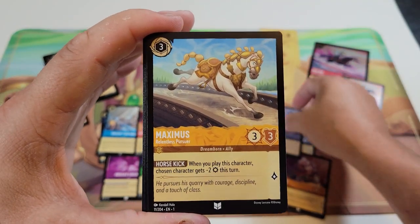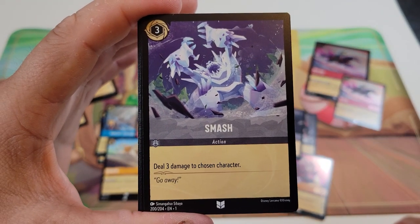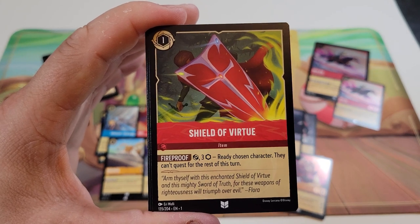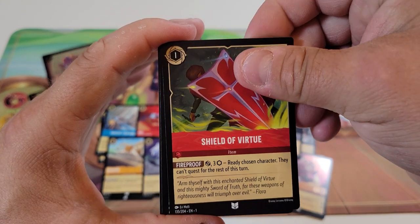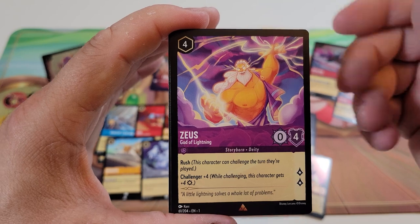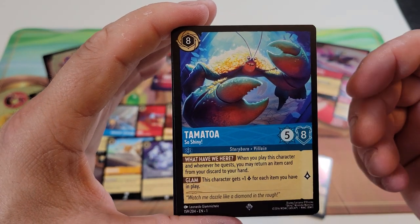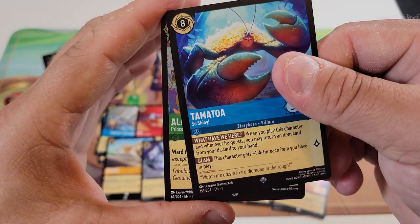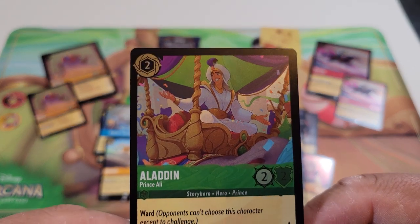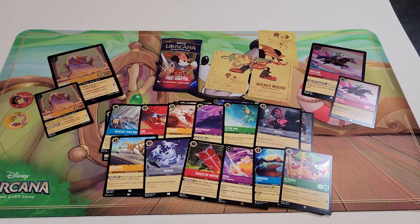Uncommon cards for pack three: Maximus — we have three of these — Smash which is an action, and the Shield of Virtue. Now our two Rare or better slots: first up a Rare, Zeus God of Lightning, and then a Super Rare — Tamatoa, So Shiny! Our foil card is a common, Aladdin. Look at that artwork — that is so cool. I love this card game, I haven't even learned how to play yet, just love the cards. Last booster pack for the gift set.